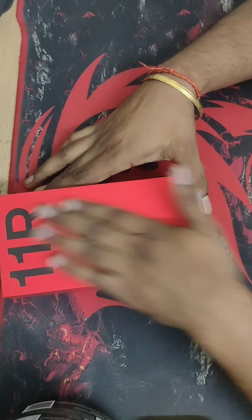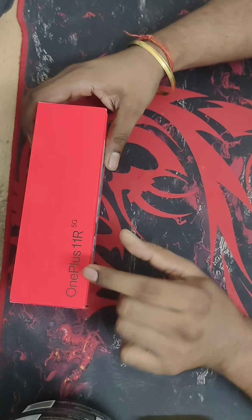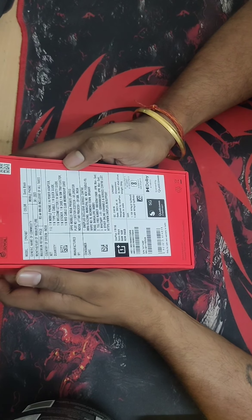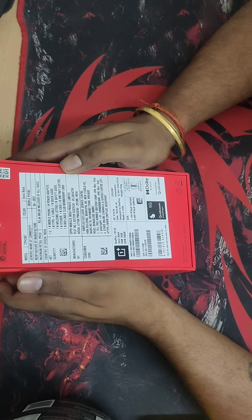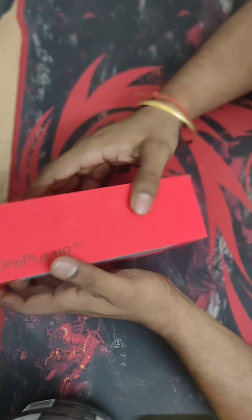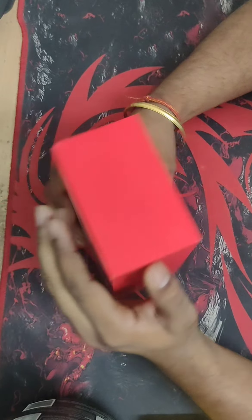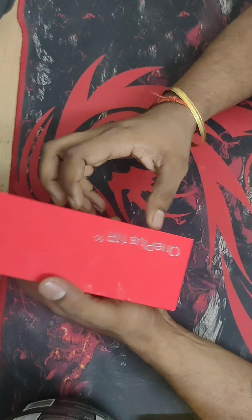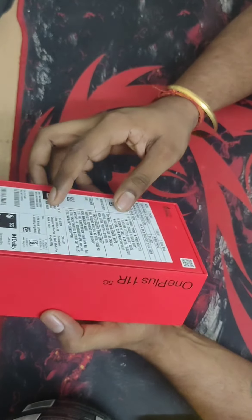So let's start. The box you can see here is quite sturdy with all the OnePlus markings. You can see 'OnePlus 11R' written on all of the sides — these are the key specifications. The box looks very good and comes in a very Ferrari red color.